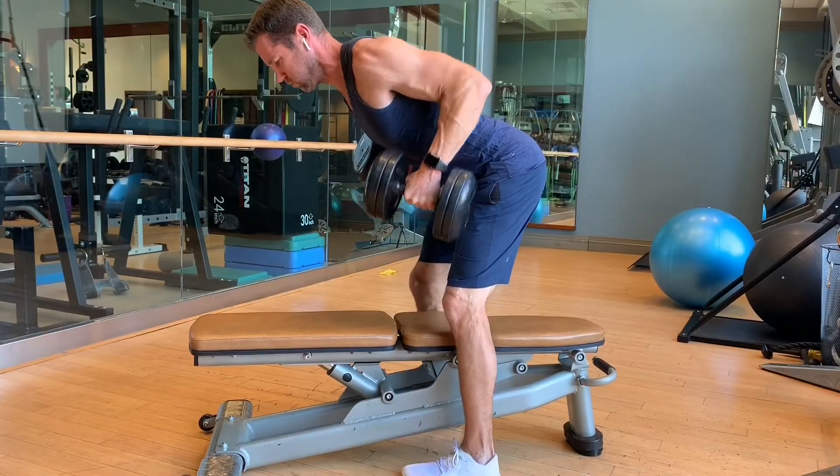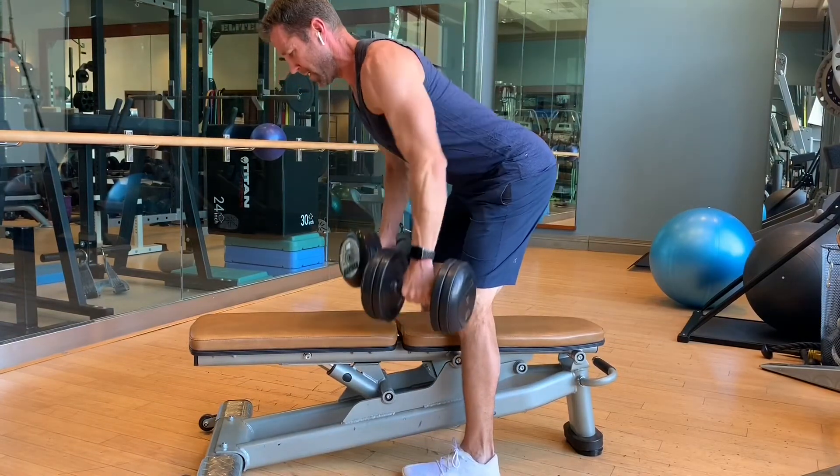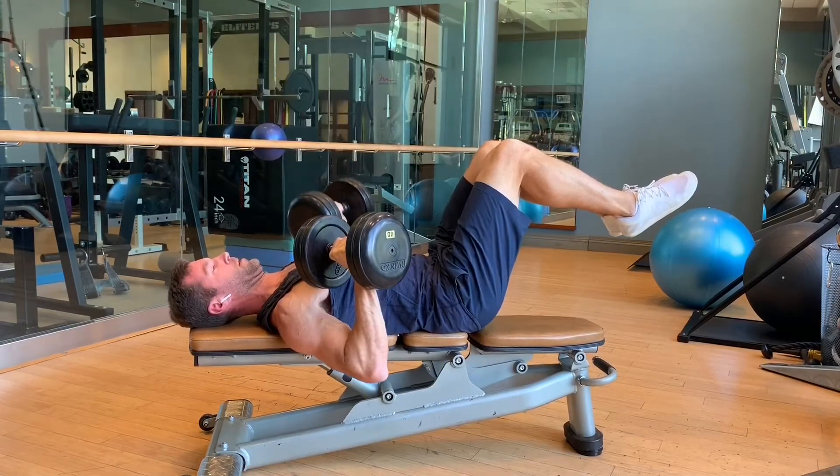You can also do it from an isometrically held position, which is more advanced: single, single, double — and this will really elevate the intensity.